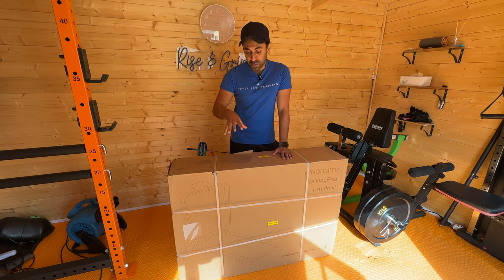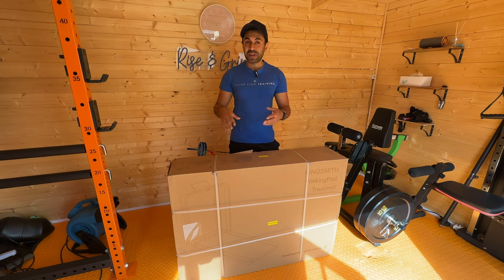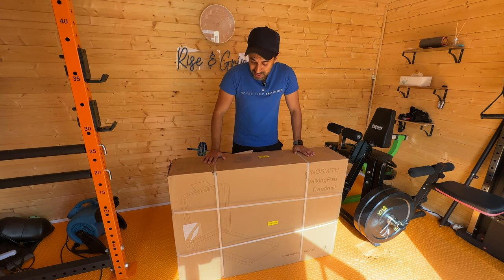So I went ahead and bought the best one that I think would be suitable for my needs. You can set this up at home, in your living rooms, in your bedrooms. It's so easy to take with you. Let's go ahead and unbox this package.